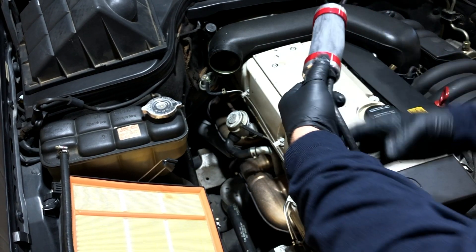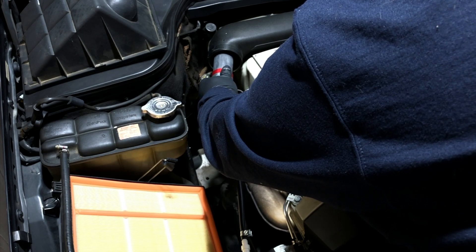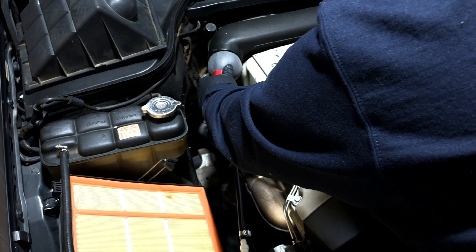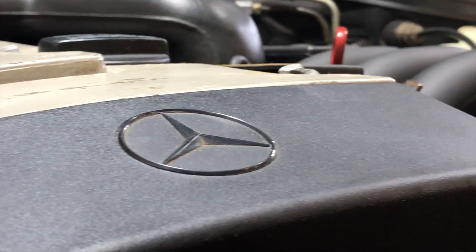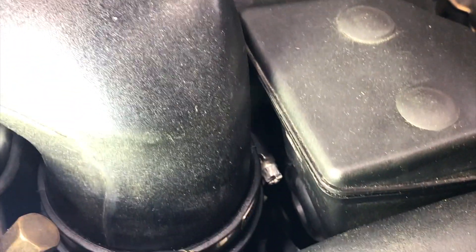I'll be sticking this in here, tightening this up — just like that. All right, I've got some smoke coming out. I have smoke coming out somewhere.